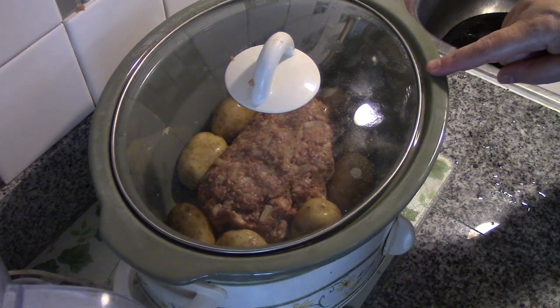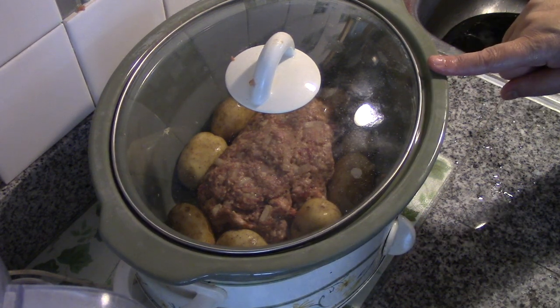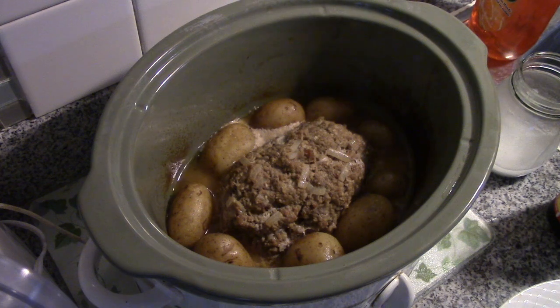It's on high and we'll see you when this is cooked. This will take about two to three hours on high in your crock pot. If you're going to work and you want to leave this for the day, put it on low. Okay, never ever cook on warm, folks.